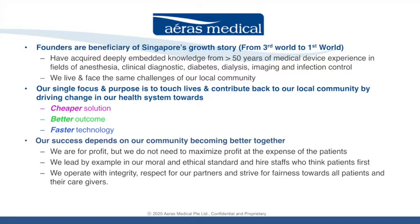Founders of Arius Medical are beneficiaries of Singapore's growth story and have more than 50 years of medical device experience in various fields of anesthesia, clinical diagnostic, diabetes, dialysis, imaging and infection control. They live and face the same challenges of our local community. As such, they set up Arius Medical with a focus to touch lives and contribute back to the local community, to drive change in Singapore's health system by providing cheaper solutions, better outcomes, and faster technology.